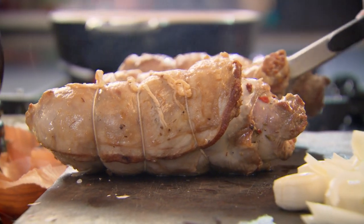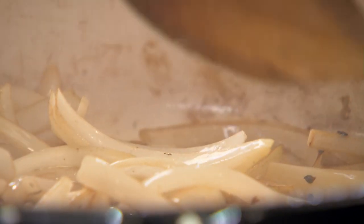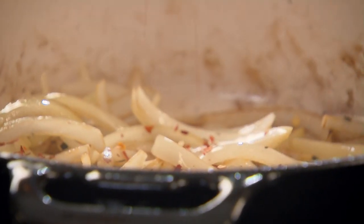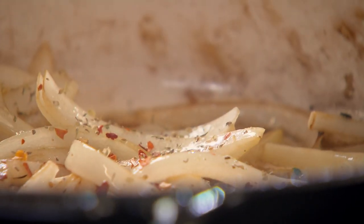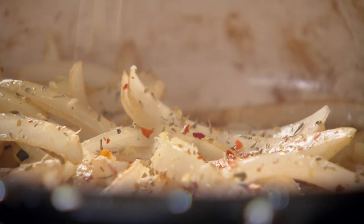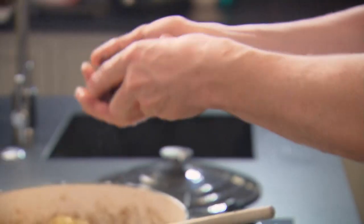Take the lamb out, onions and garlic straight in. That's the secret about slow braising — you never change pans, because all the goodness is in that one pan. A few chili seeds in there, oregano — nice pinch — a little bit of lemon, and I'll do the onions what I did to the lamb. Next, my capers — fry them off, get them exploding in the bottom of the pan so they get nice and crispy. Then my black olives.